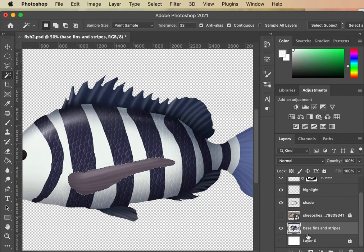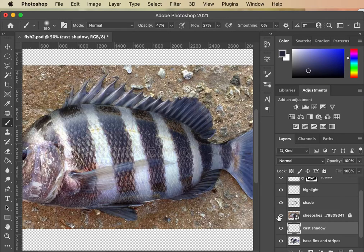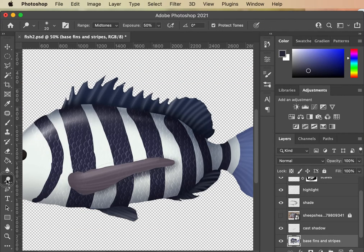I'll show you one other quick trick. Just above this we're going to add a layer called 'cast shadow.' While I have the fin selected, I'm going to go up to Select Inverse — so now everything but the fin is selected. What that allows me to do is grab a paint brush, grab some of my shade coloring, and paint a little bit of a shadow underneath that fin. Look how much more realistic that gets.